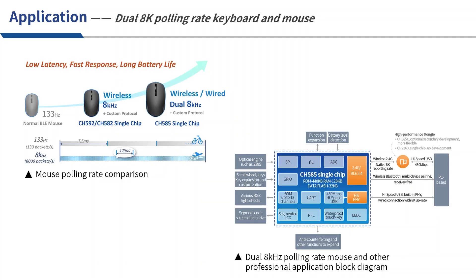Next, let's focus on the dual 8K polling rate keyboard and mouse solution that CH585 can achieve. The polling rate of a traditional BLE mouse is only 133 Hz. This may be enough for daily office work, but for the gaming mouse market, the performance is far from enough. Later, 4K and 8K polling rate mice gradually appeared. Using CH592 or CH582 with a dongle made by CH9160, a single chip can achieve an 8K polling rate in 2.4G communication mode. When CH585 supports high-speed USB, using a single CH585 with a dongle also made by CH585 can achieve dual 8K polling rates — 8K in USB wired mode and 8K in 2.4G wireless mode.